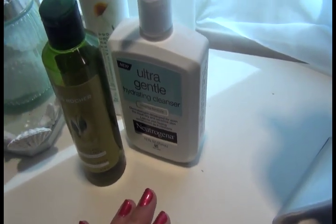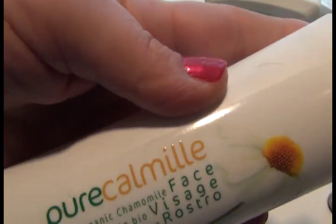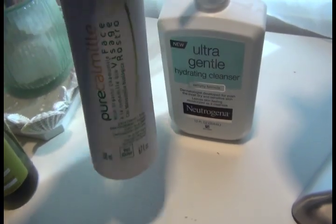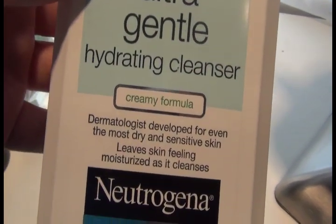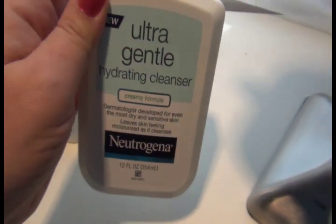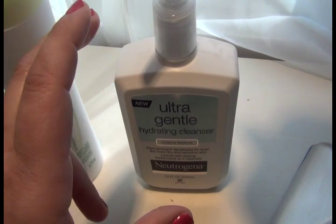For cleanser — because you don't want to do your eyebrows on a dirty face — I mostly use my Yves Rocher pure cornmeal milk cleanser, which is very hydrating. If you don't like a milk-type cleanser, I recommend something ultra gentle and hypoallergenic. The new one I'm using is the ultra gentle hydrating cleanser from Neutrogena. It has a creamy formula, doesn't pull on my skin, and leaves my skin really moisturized and supple, which you really need when you do your eyebrows.